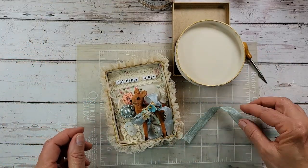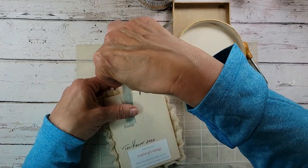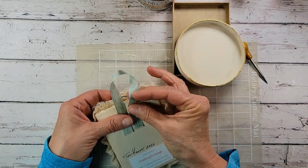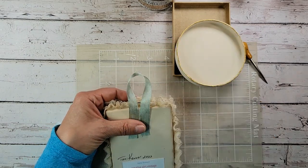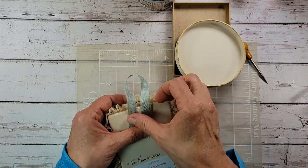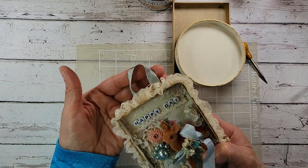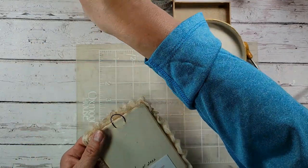After that's dried and ready, you're ready for a hanger, and we can do that a couple of different ways. You can grab a ribbon or some jute, lay that on the back like so, and with your glue gun just glue these ribbons down — and then you'd have basically a little loop hanger on the front for hanging.